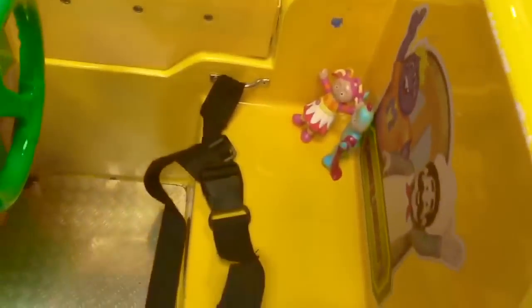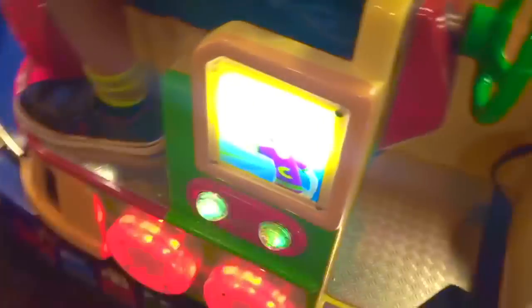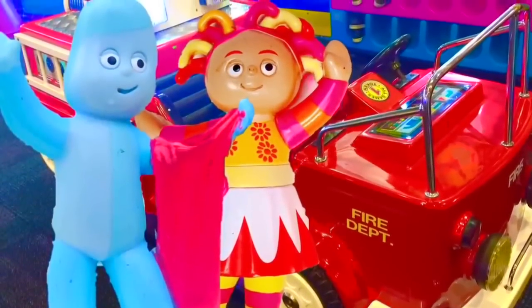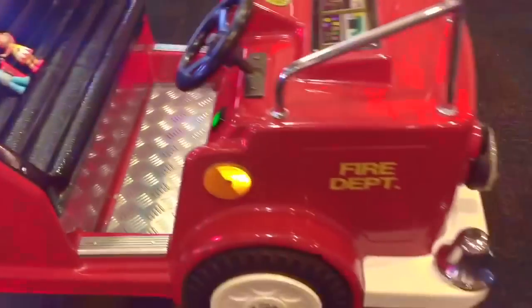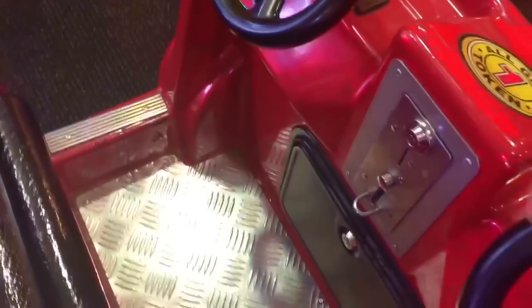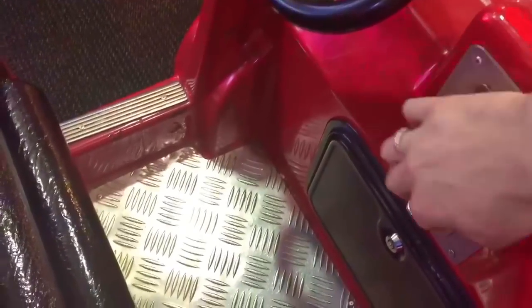One more trip around the station. There's Chuck E. Cheese on the side of the train. Time to go on the fire truck. Upsy Daisy, Iggle Piggle, sit down — but we need to put a coin in before it gets started. Put it in the slot. There we go, let's try it again.